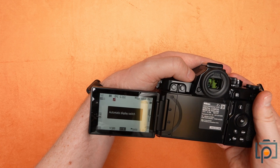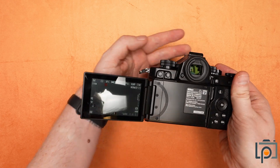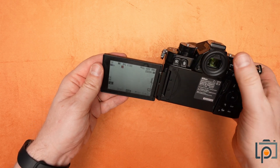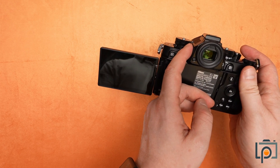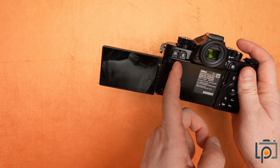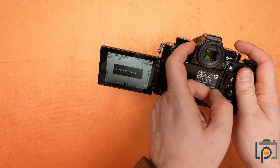There's also this button here which will cycle through the different display options. Automatic display switch will switch between the viewfinder and the rear screen. But if you keep pressing this, it will actually cycle through monitor only or viewfinder only options.